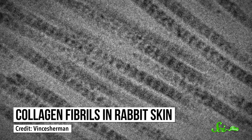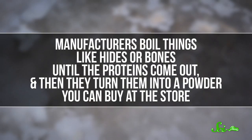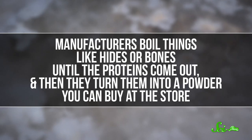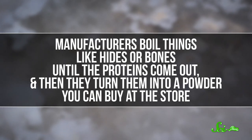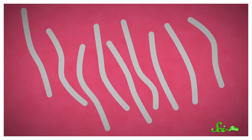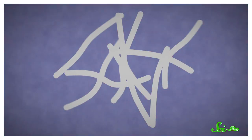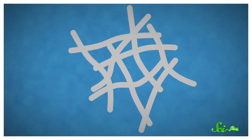Collagen is a long, fibrous protein found in things like skin and bones. And yes, the collagen in gelatin does traditionally come from animals. Manufacturers boil things like hides or bones until the proteins come out, and then they turn them into a powder you can buy at the store for like a dollar. When you dissolve the powder in hot liquid, the collagen separates into individual fibers. Then as the solution cools, those fibers start to bind to one another and gradually form a mesh.